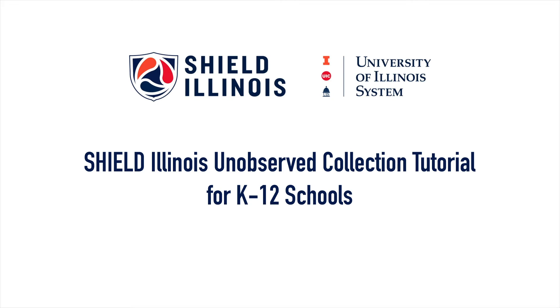Hello, and welcome to Shield Illinois' unobserved collection tutorial. You have received a saliva self-collection kit for the Shield Illinois COVID-19 test. Before we get started, there are a few rules you must follow.